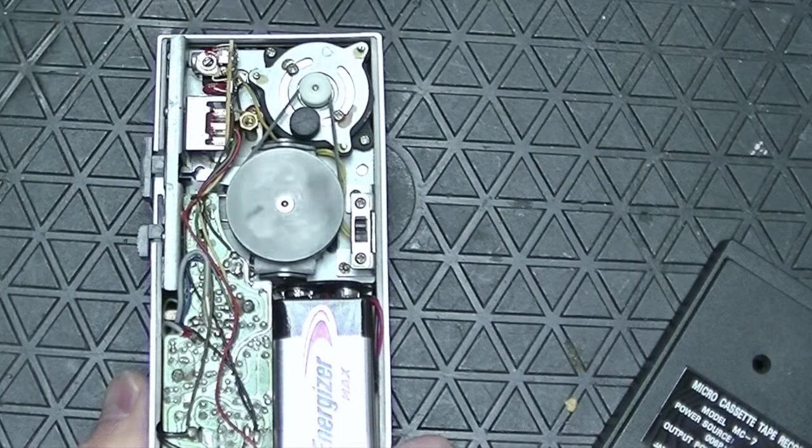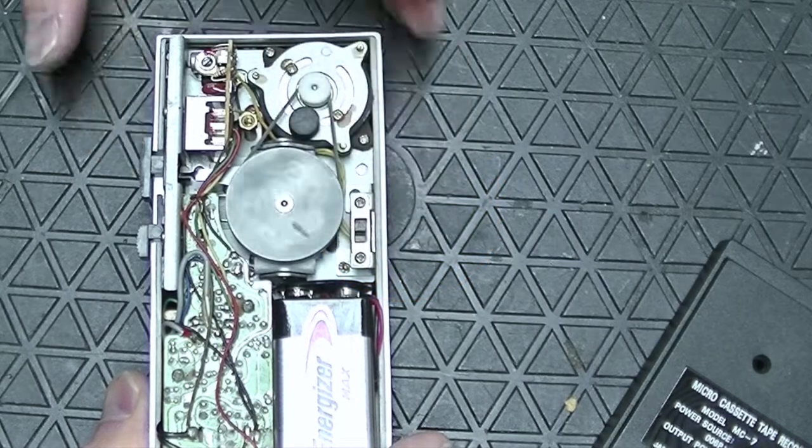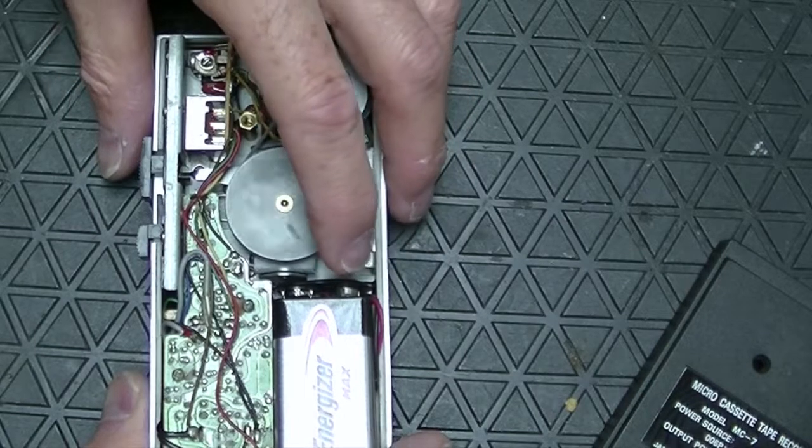I hope you enjoyed learning about this tape recorder and its secret. If you did, please consider giving me a thumbs up and subscribing to Mr. Brown's Basement for more interesting and unusual videos.